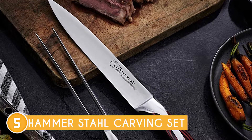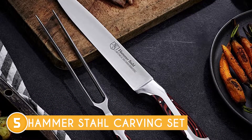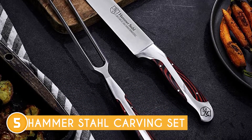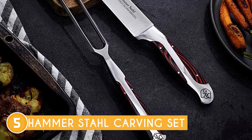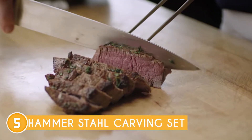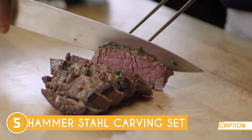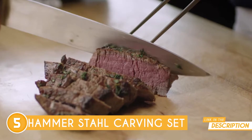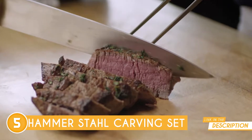Brace yourselves for the perfect combination of form and function. Crafted from durable stainless steel, the carving knife and fork create a culinary dream team. The fork's sharp tip easily pierces through any meat, while the carving knife glides through smoothly, making slicing a breeze. With this turkey carving set by your side, even Thanksgiving stress becomes a thing of the past.